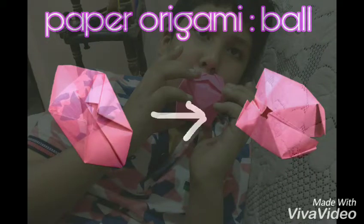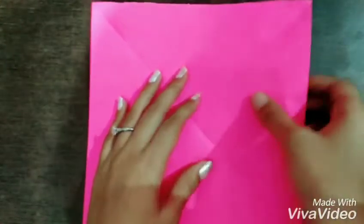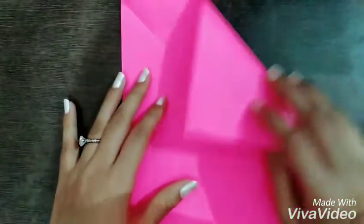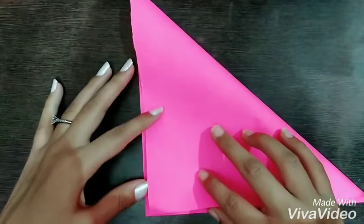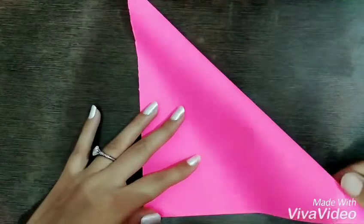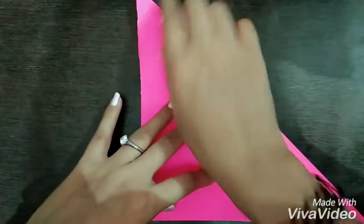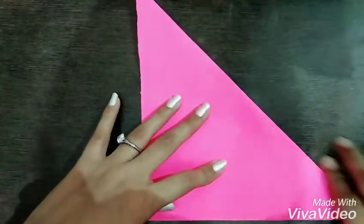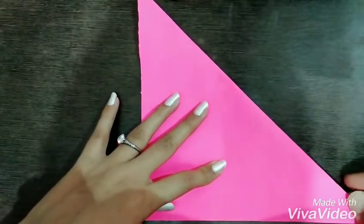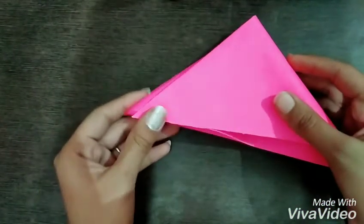Hey guys, welcome to my channel. Today we are going to do paper origami, so let's start. First, take a square sheet of paper and fold as it is shown in the video. Make another fold as shown.